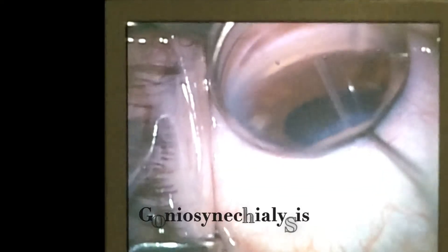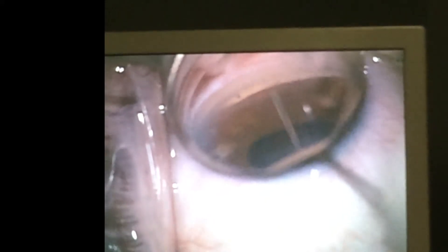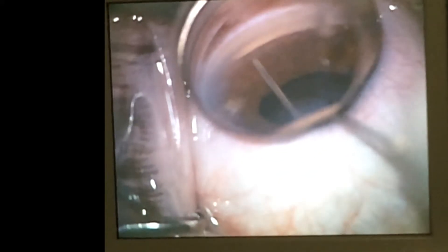Usually synechial adhesions will be present, and these need to be tackled at both the pupillary margin and in the angle. Both can be done using viscodissection, as is being demonstrated in this video.